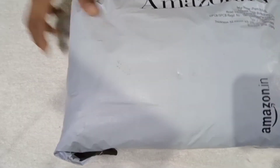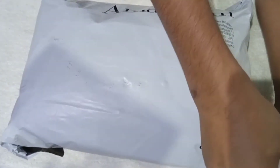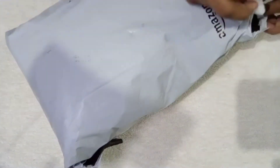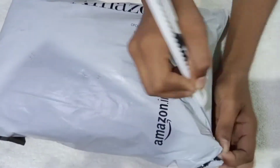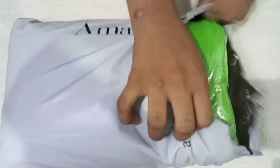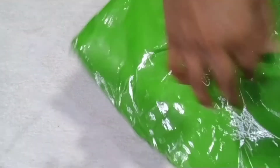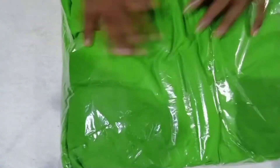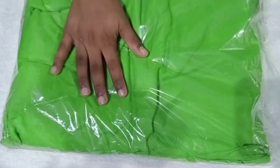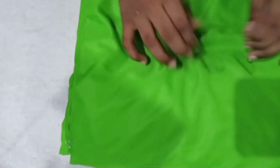Let's pack the green screen. Let's put a green screen here. Let's put a bag here. This is a high quality material. This is a green screen.